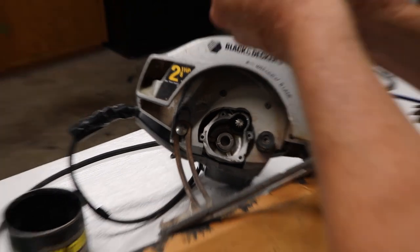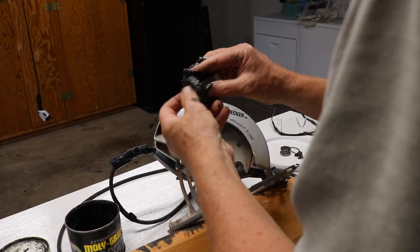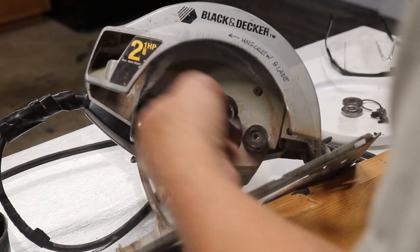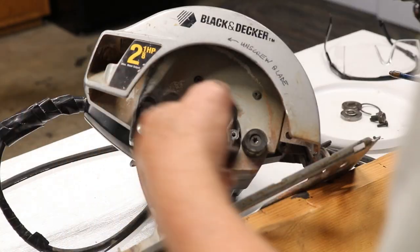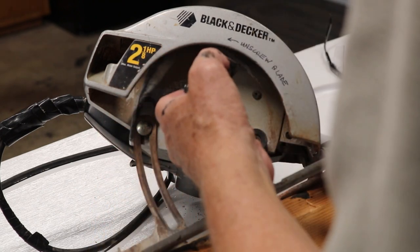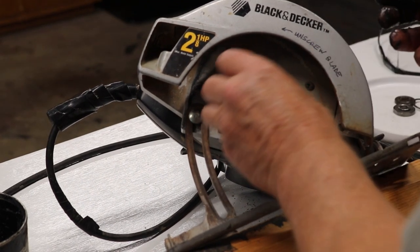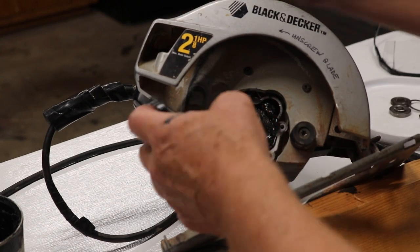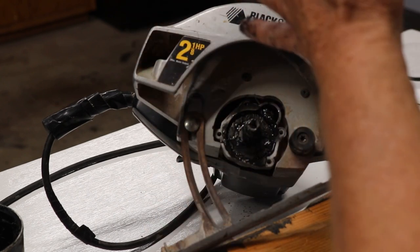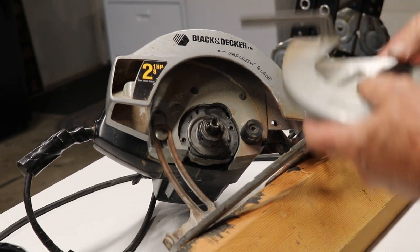Liberally coat every surface of the main gear — just get it everywhere. You don't need it inside the threads, but basically all over it. And similarly, we're going to get this area just filled with grease — almost filled, maybe with a little bit of space. I want it to the point where it kind of starts squishing out when I put this gear in there. It didn't really squish out a lot, but I think it's good enough. Then I'm going to load this up with some grease too.